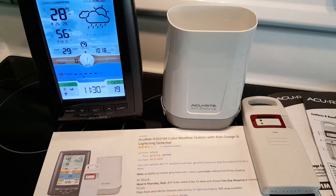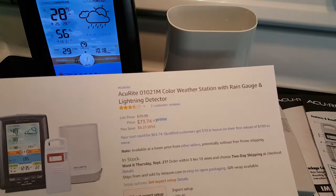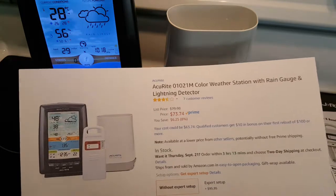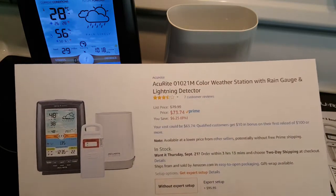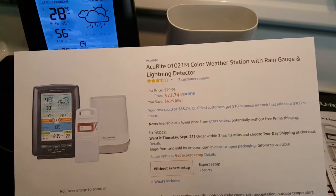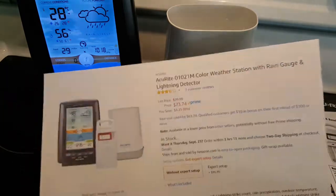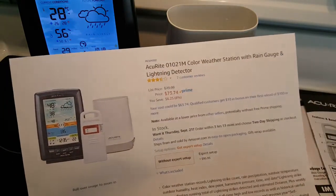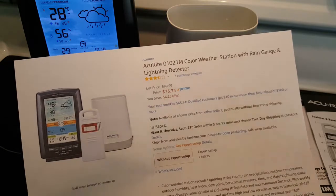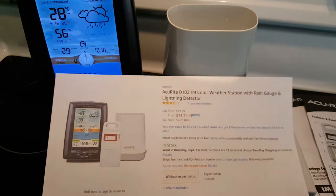This is the review of the Acurite 01021M color weather station with rain gauge and lightning detector. There's no anemometer, and there's no bridge or internet connection, so this is a fixed set which you can't expand with anything — no anemometer add-on and no internet bridge access.